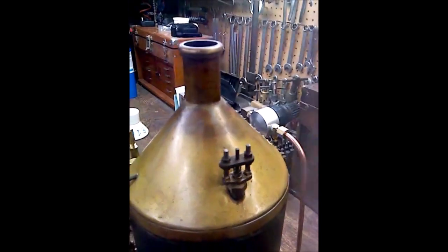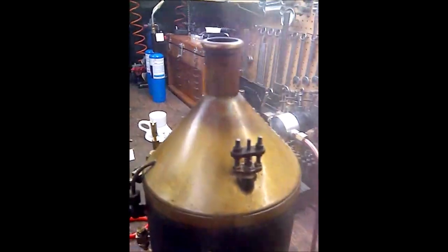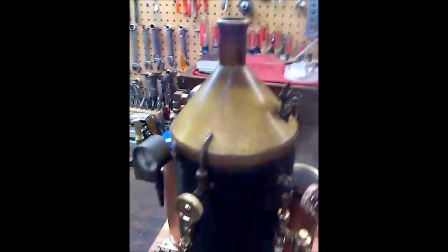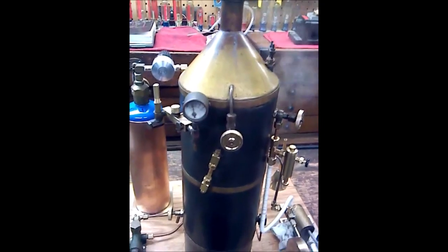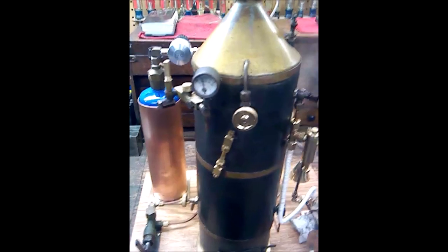I've turned it down quite a bit from the original starting position. I want to maintain around 30 pounds of pressure. You can see that the little safety valve here is doing its thing, just keeping it right at 30. I could crank down these little screws here and actually get it to have a higher ambient pressure in the boiler, but I really don't want to do that — this is just a model, just a demonstration.